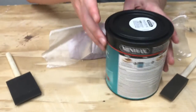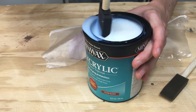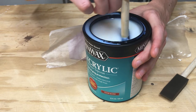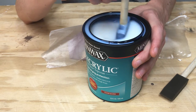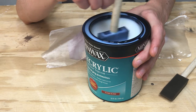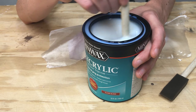I'm just going to go ahead and open up my polyacrylic here. As you can see, it's kind of white. I'm going to give this a little bit of a stir. Be careful because it is very, very full — almost full to the brim. I'm just stirring this around, getting it nice and mixed up because we don't want an uneven mixture.